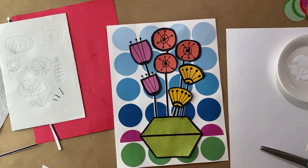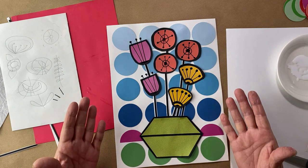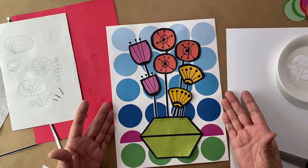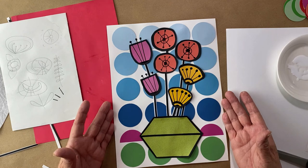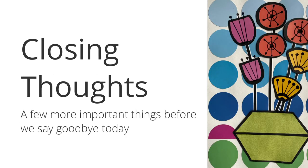Have fun with this. Thanks for joining me today. Go to ArtWithMissLinda.com for more classes.